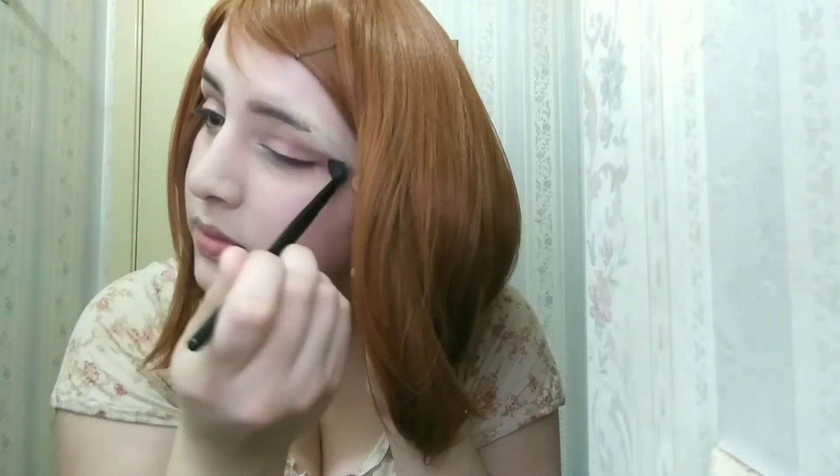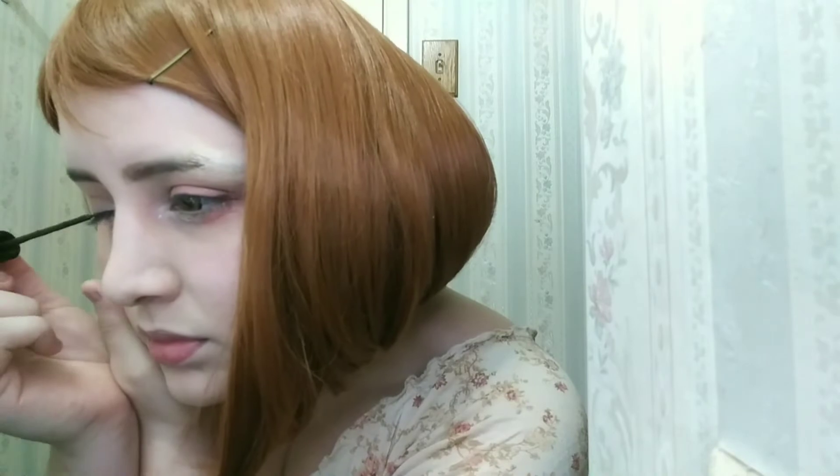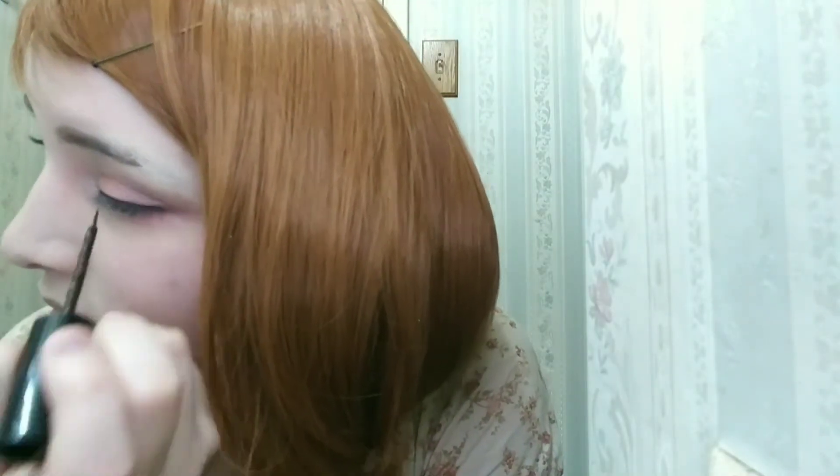This NYX glitter is really nice. It doesn't show up much on camera, but in person it does. I'm adding brown eyeshadow for the eyeliner so it gives more depth. I really like liquid eyeliner and always use it, but you can use eyeshadow so it looks softer.